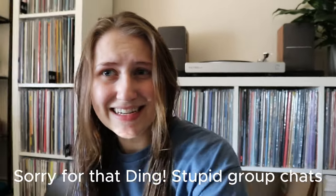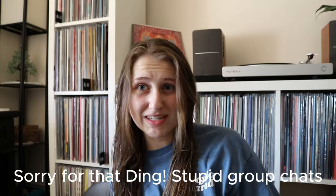Hi guys, welcome back to my channel, or welcome if you're new! Sorry about the glare in here — the lighting is either good or really bad. I can try to re-angle myself. It's not horrible but not the best. I want to do a little video and show you guys a bit about my setup and go more into depth about it.